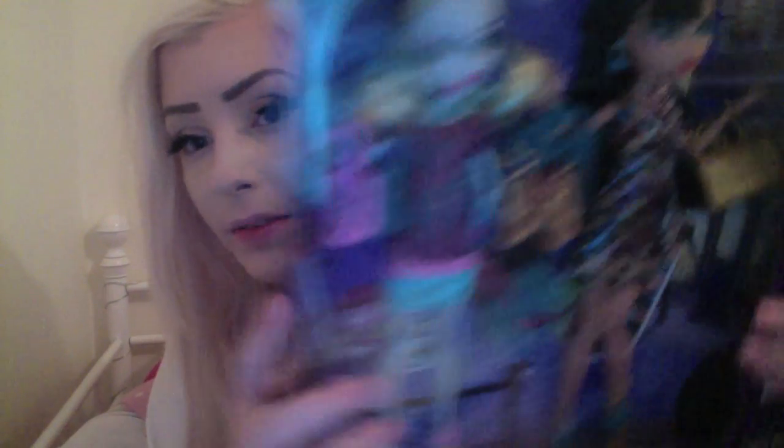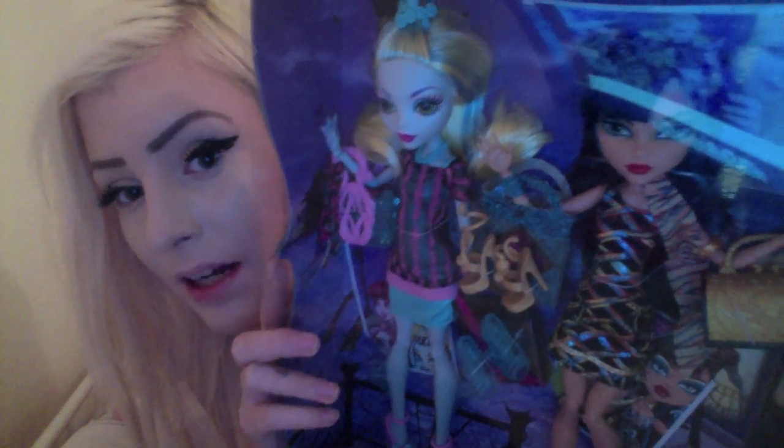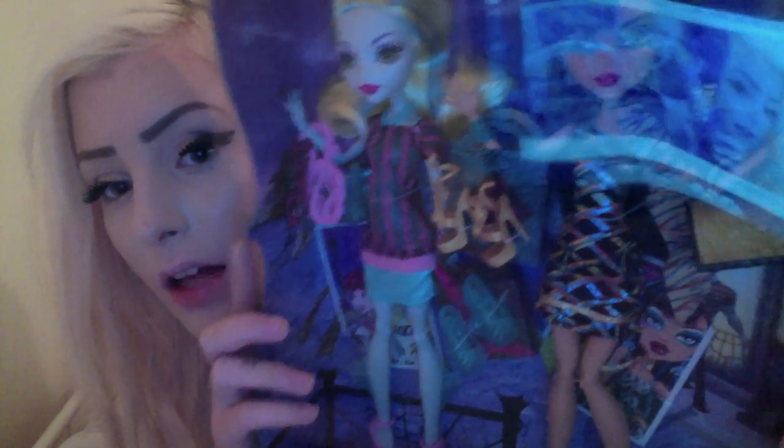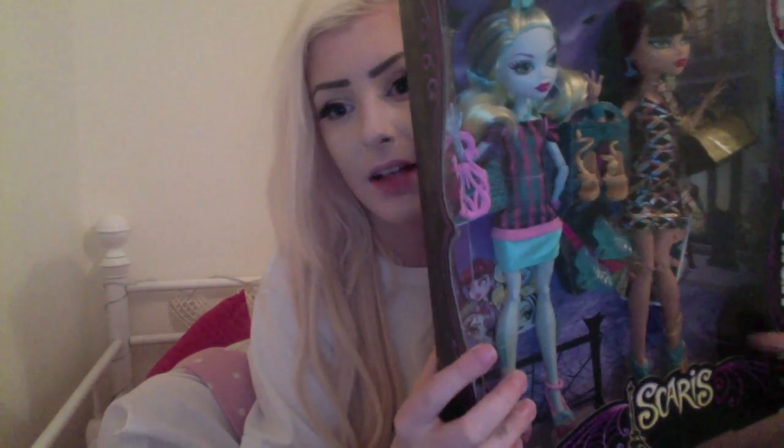Sorry about the glare. Basically it comes with two cards, four bags, two pairs of shoes, and they do have stands — there are some stands just here.